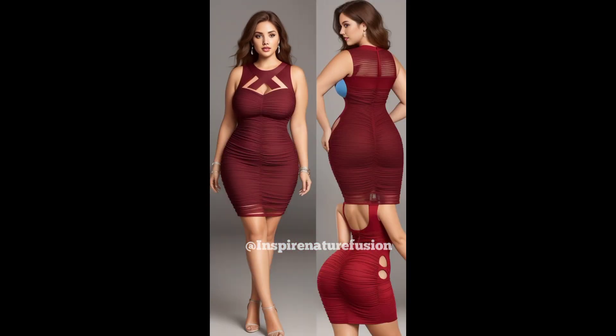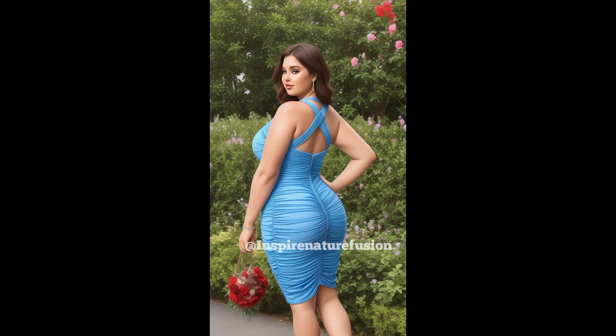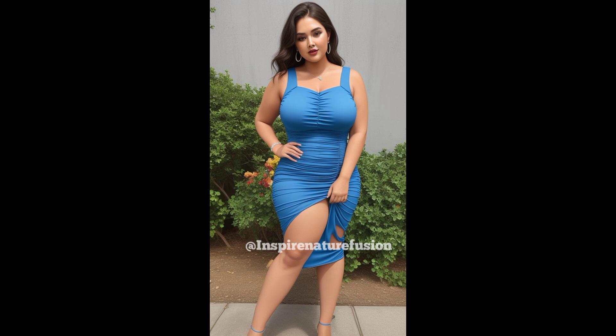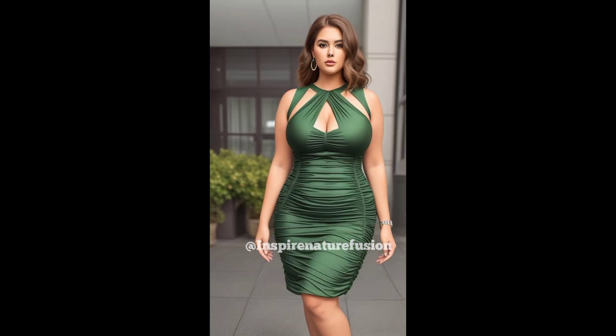Size and fit: available in various sizes, extra small to 3XL, true to size with a fitted silhouette and adjustable straps for a customizable fit. You will love it — the eye-catching design turns heads, comfortable and wearable all night, with versatile styling options and affordable on-trend fashion.